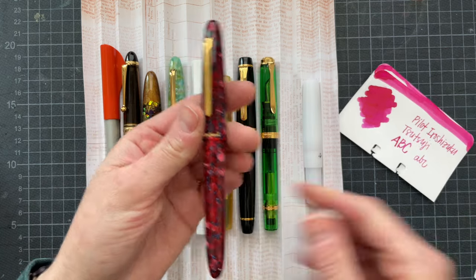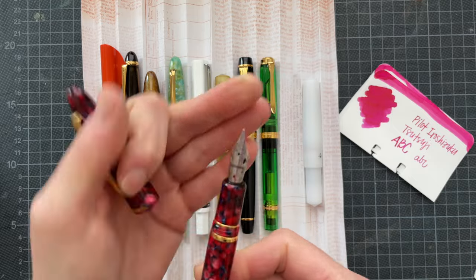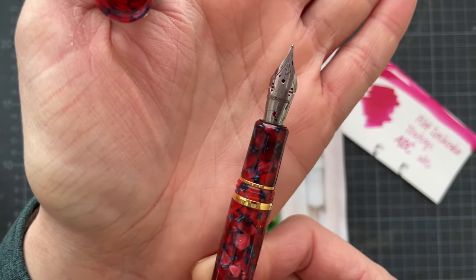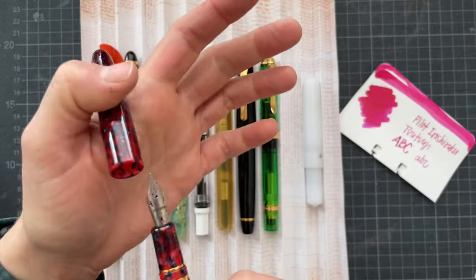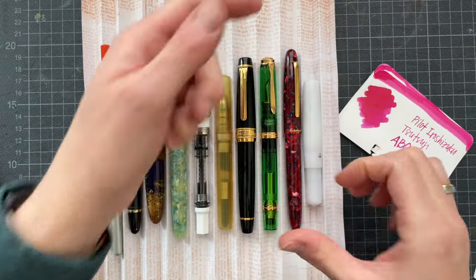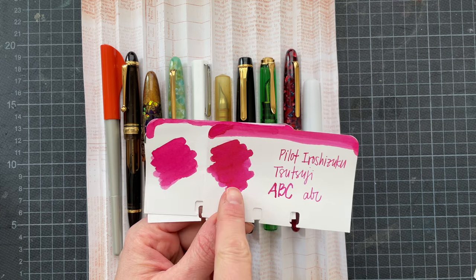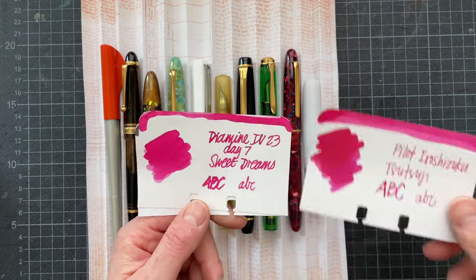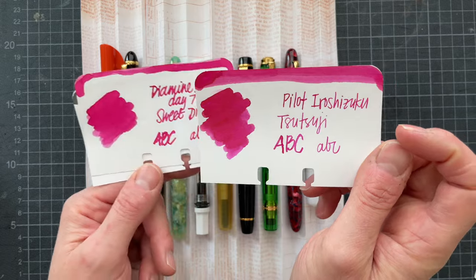It is Pilot Iroshizuku Tsutsuji. I swapped the nib on the Scarlet as well. This is a nib that was gifted to me by my friend Shana from Serial Nana — she had it made by Shibui North. It says 'Simone' and there is a YouTube button on it. This is a fine flex nib, though it's less flex and more soft or elastic. I found it interesting that when I put this away, these are really similar colors, but the Tsutsuji is much better behaved and more complex. So if you're looking for an ink that looks similar, check out Pilot Iroshizuku Tsutsuji.